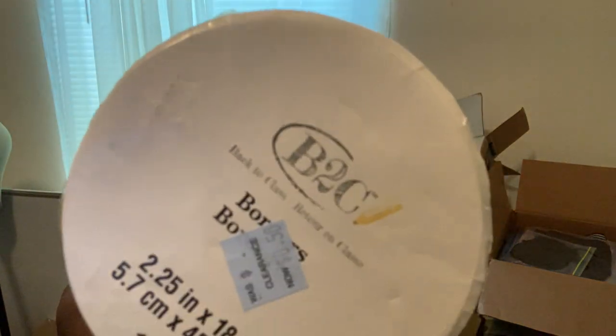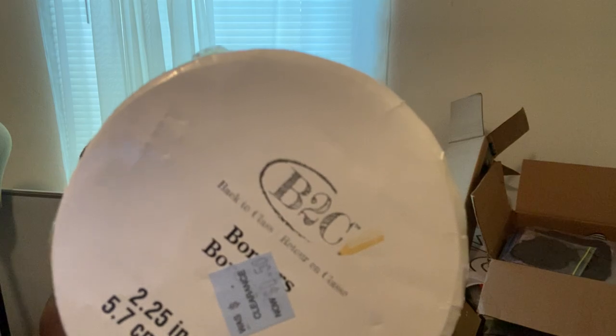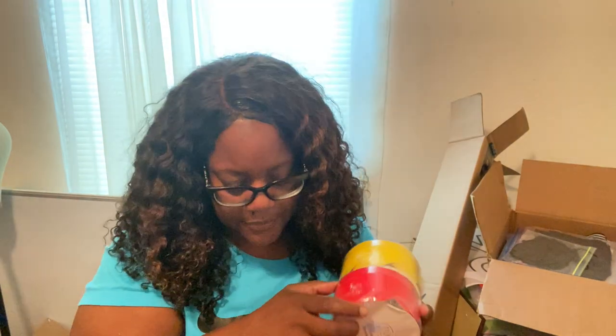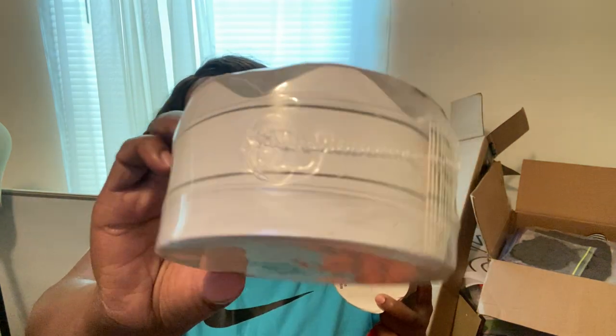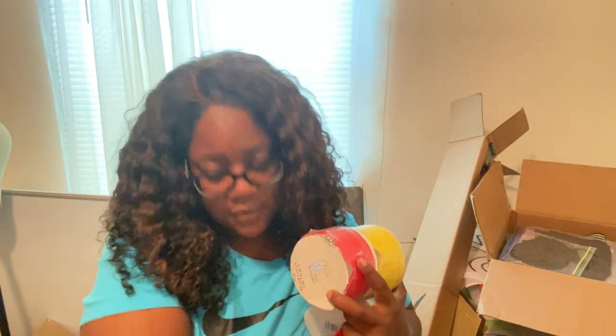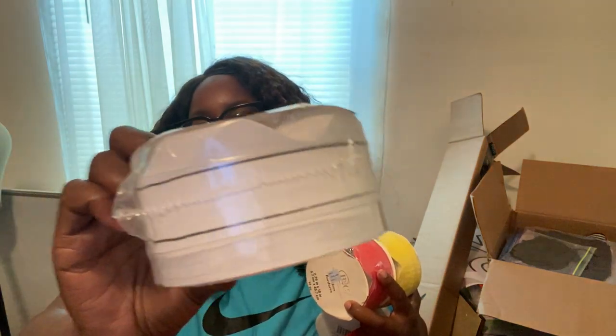I got this at Michael's a while ago — like I said, I've been collecting this stuff since April. I got some borders: a yellow border and a red one, each 50 cents. I also have two striped black borders, also 50 cents each, though I might not even use these this year because of the color theme I'm going for.